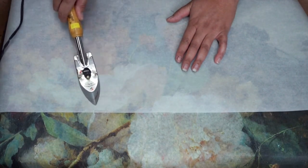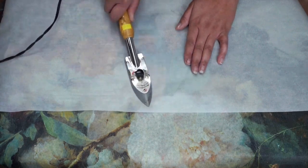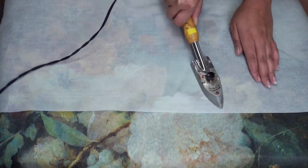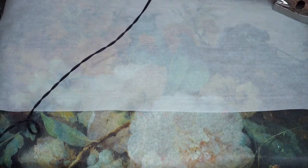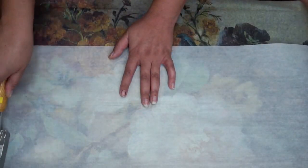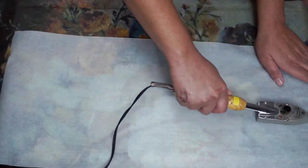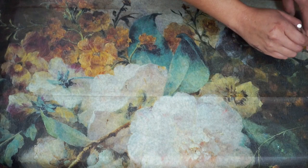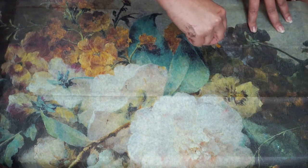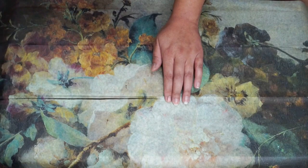Once my paper was on the drawers in the position I wanted, I laid down a sheet of parchment paper, which will serve as a protective layer when using my iron. I begin to run my iron across the surface, putting more focus on where the wrinkles were on the paper. However, I am sure to keep my iron moving at all times — you do not want to scorch the paper.